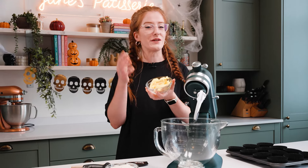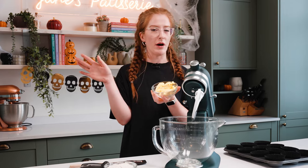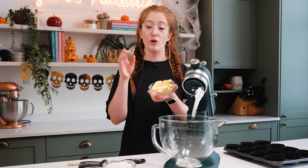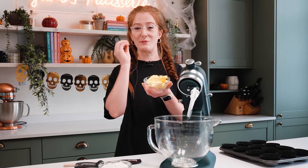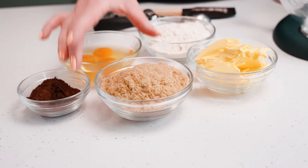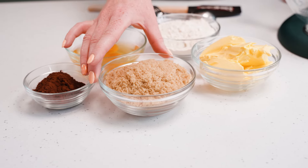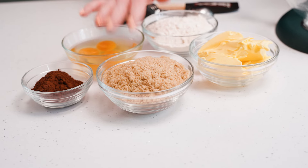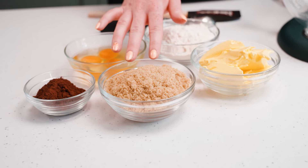With any sponge recipe I always start off with the butter — I tend to use a baking spread, just any supermarket own one, but you can use a block butter or a margarine. It helps keep the sponge nice and moist. Because these are a chocolate cupcake mix, I've got my light brown soft sugar because I love the flavor it brings, but you can use a golden caster sugar or white caster sugar instead.